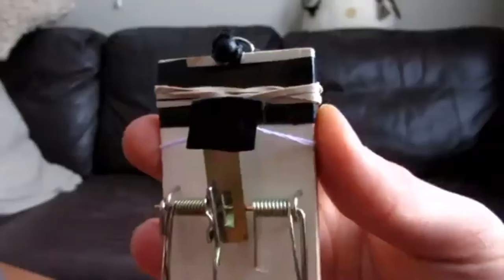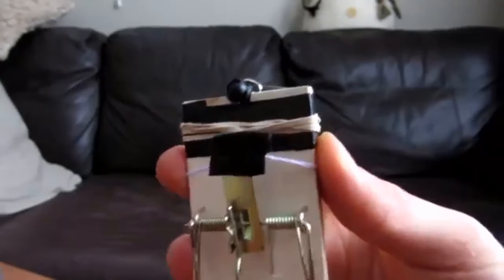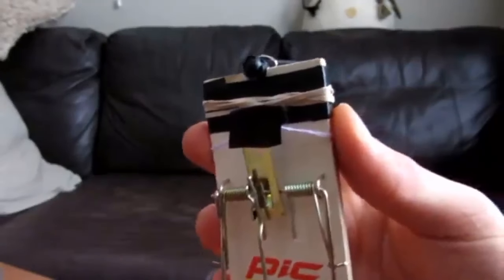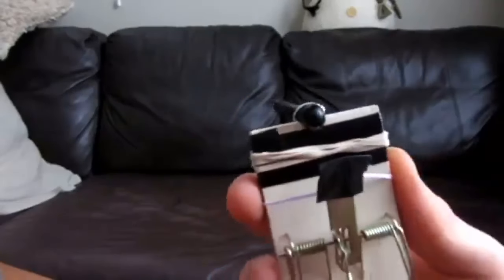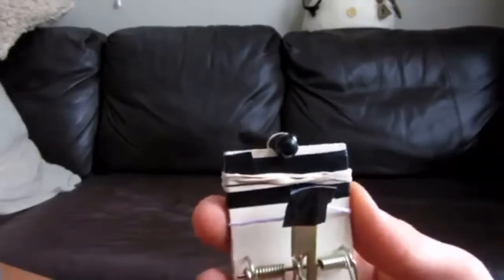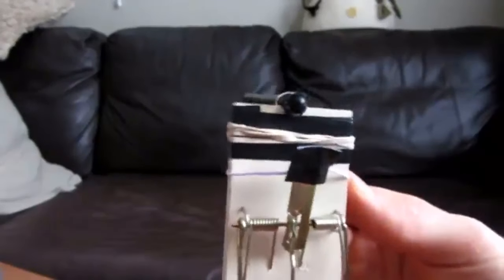There you go — we'll try one more shooting test. Always be sure you're pointing at what you want to shoot at even before you intend to fire, because as you can see in that last clip, it fired before I was ready. So here we go — hopefully we can be a little more planned this time. Firing in three, two, one.